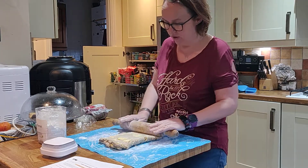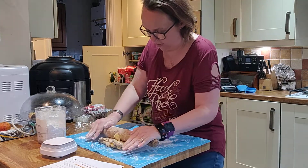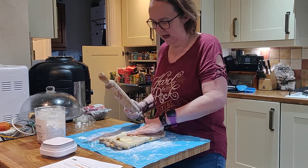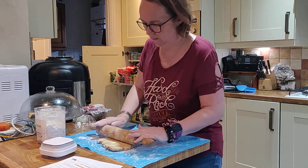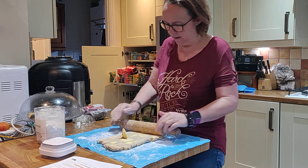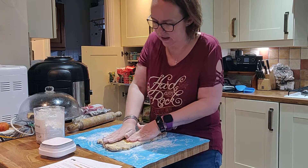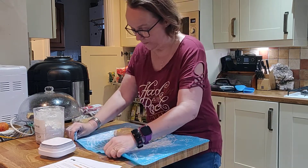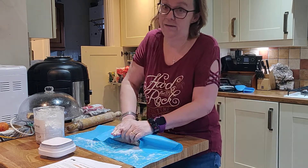I made up the dough as per the instructions in the recipe, wrapped it in cling film, and put it in the fridge for an hour. It also has chunks of butter in there — almost a whole block of butter cut roughly into centimetre squares and mixed in with the dry ingredients — and then milk of choice. I used almond milk in the dough.